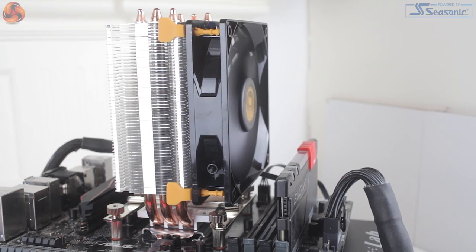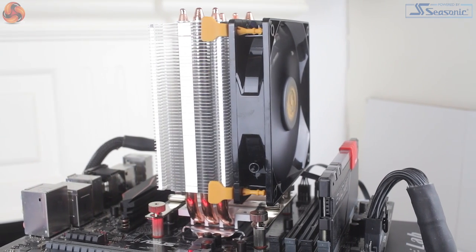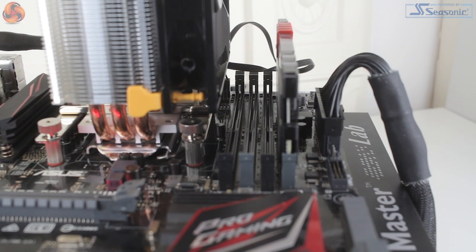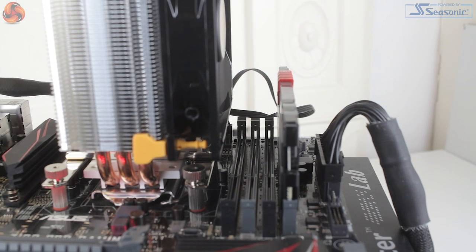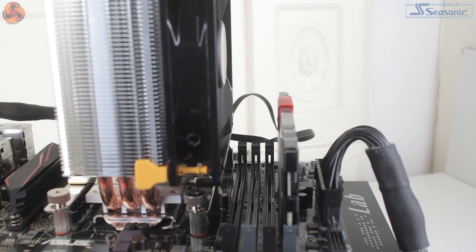You simply plug the 4-pin PWM fan connection into your motherboard CPU fan header and you're away. With the cooler installed, clearance also looks really good — even with the fan installed, there was still plenty of space to utilise the closest memory slots, and as there's no overhang from the fan, even high-profile memory DIMMs can be used. With the cooler mounted, we can move over to testing.